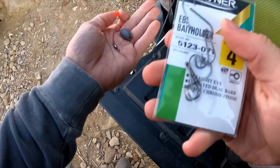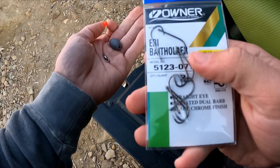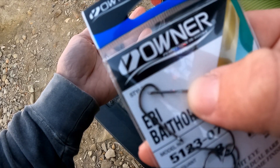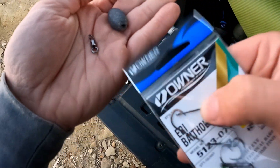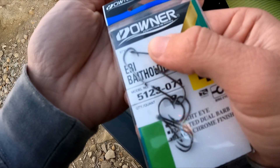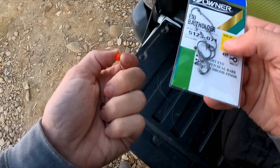And your hook — for sandworms and paddle tails I'm using a bait holder hook because they have these little barbs on the top to help keep the bait on. You can't really see them but they're there. This is a size four hook.